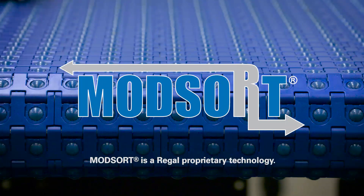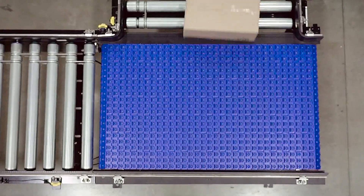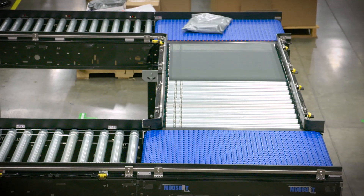The SystemPlast ModSort right angle transfer module from Regal is engineered to provide an effective and reliable transfer and divert station.